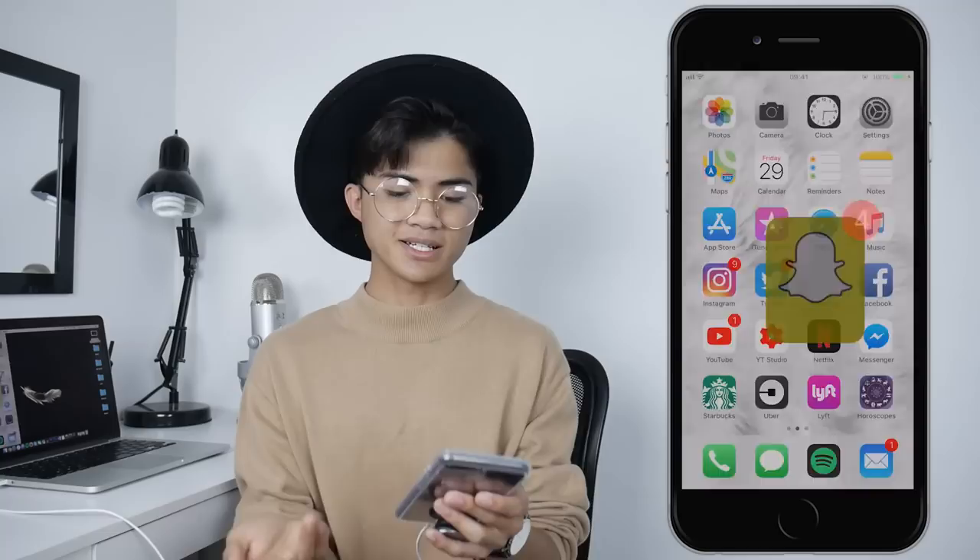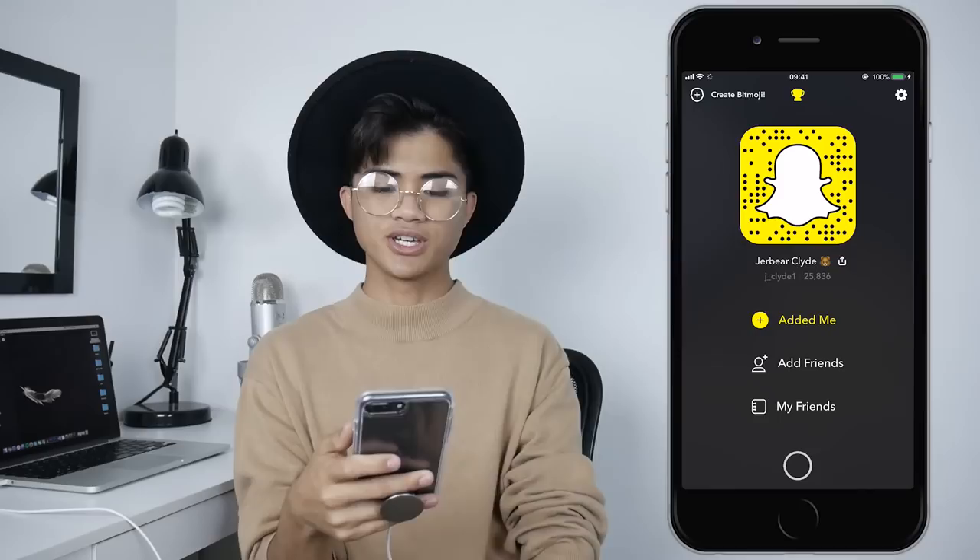Let's move on to Snapchat. I also have Snapchat like every freaking teenager — wait, I'm not even a teenager anymore. I'm 20. Wow, that just hit me — I'm an adult. But yeah, this is my Snapchat. If you want to add me, my username is j_tour_clyde1. Add me if you want to.